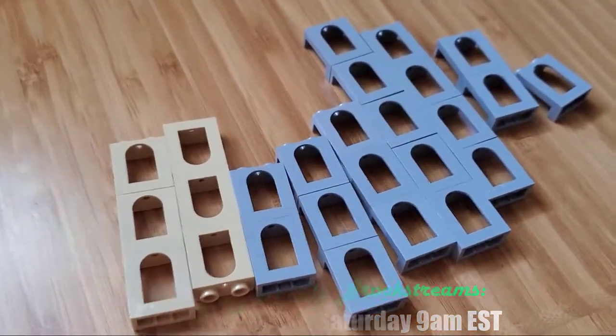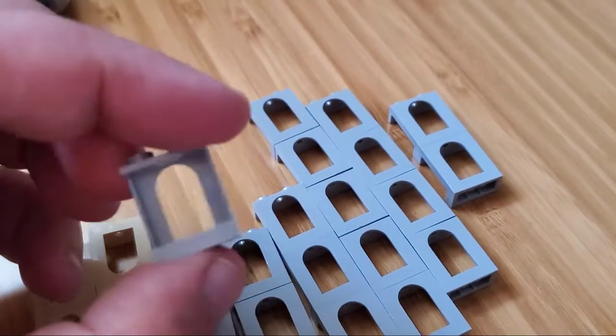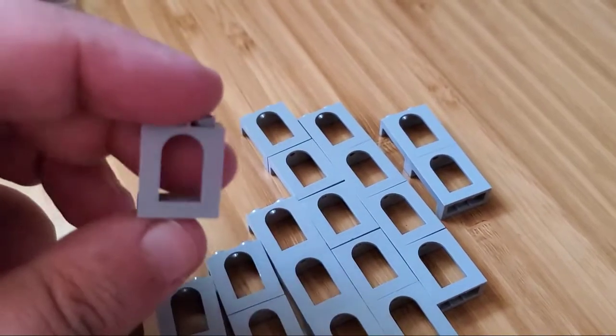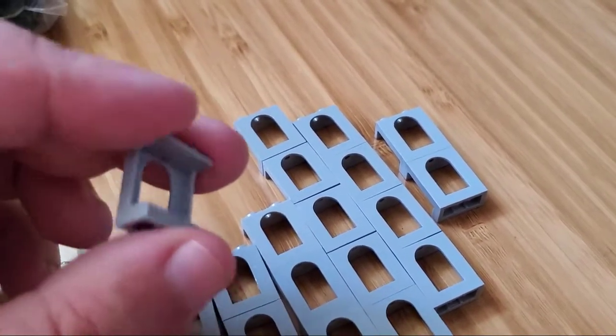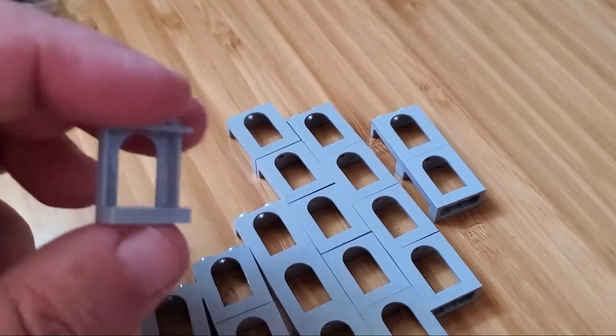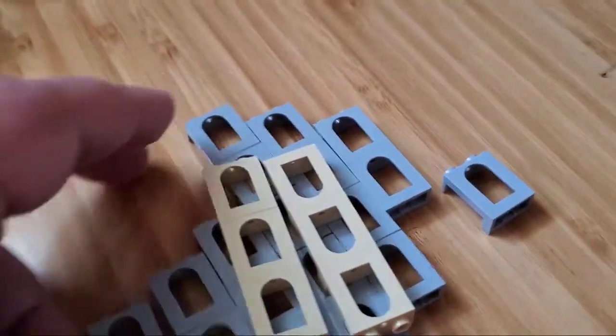Next bag, just a bunch of these 2x2 window pieces here. These little panels. Except they're in kind of an arched configuration instead, which is really cool because you can fit a bunch of those window pieces in there, whether you want to use the regular solid glass panels, or you can use those kind of crosshatched ones too.